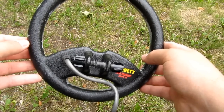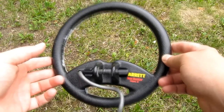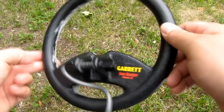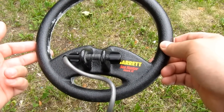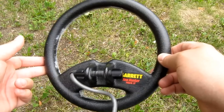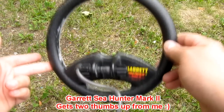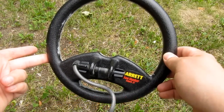I really don't think of anything else to tell you about the detector. You should really try one of these Sea Hunters and see for yourself if this is the detector for you — it's not for everyone. You have to dig every iron signal in the water. But the price point and the construction quality is good for the money, so it's up to you to decide what you buy. Goodbye for now.